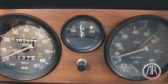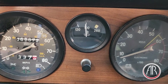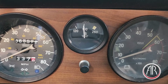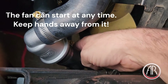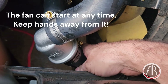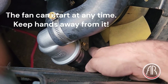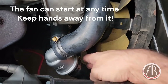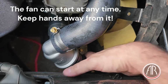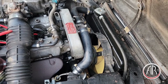I drove around the block to get the temperature up and it's almost 190°F, so I'm going to check the lower radiator hose to make sure it's warm and the thermostat is opening. It's still cool, so the thermostat hasn't opened yet — we'll wait. Checking again: it's getting warm, which is a good sign. That means the thermostat has opened and water is circulating in the radiator.